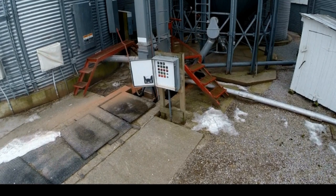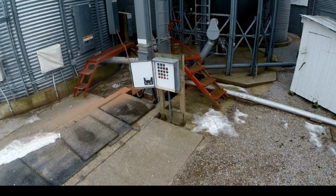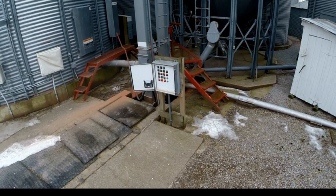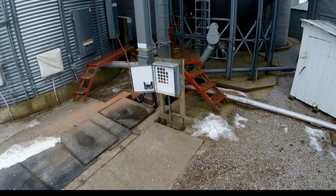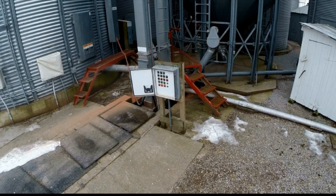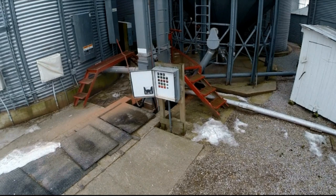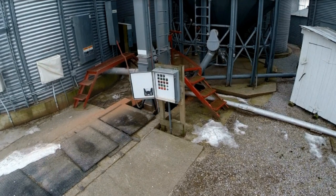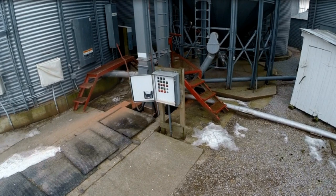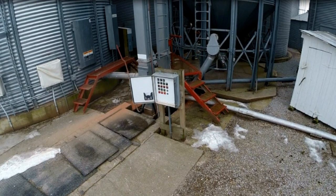So we're down here on the ground. The first thing you might notice right dead center is that white box with all the buttons on it — that's our control panel for all the electric motors. It turns on the leg, and a lot of the motors that run into the leg won't turn on unless the leg is on, which is a good thing. The bin we're loading out of is just to the right of the little white shed, which is our tester house where we keep a grain moisture tester and a few other things.